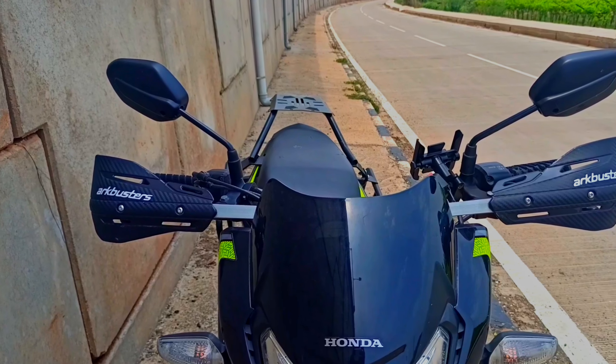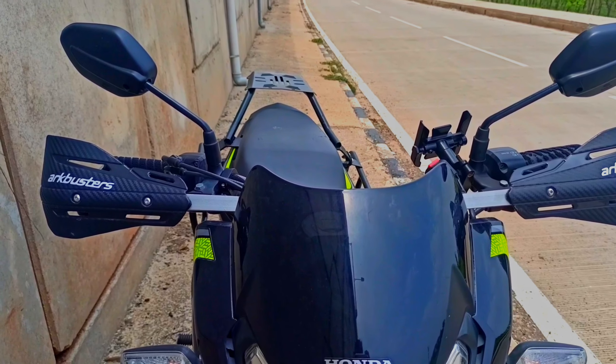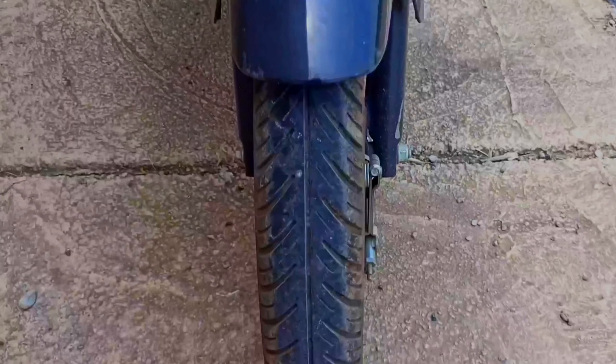First of all, the brake guards — as mentioned — which you can see in front of you. This type of brake guard can fit in the front of the bike.